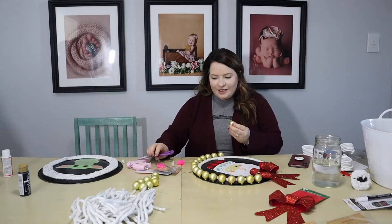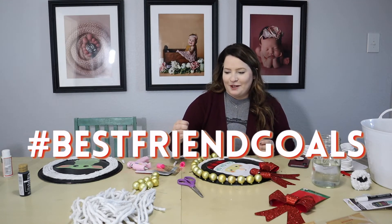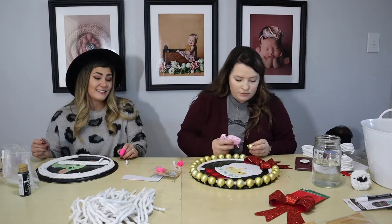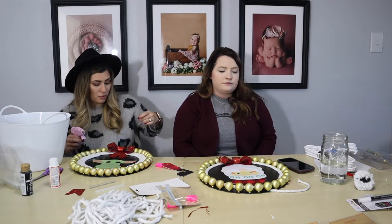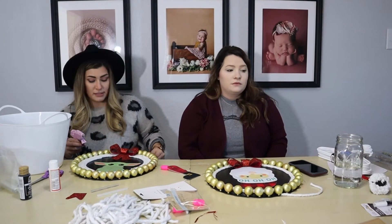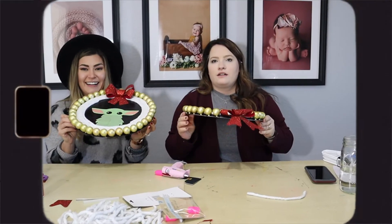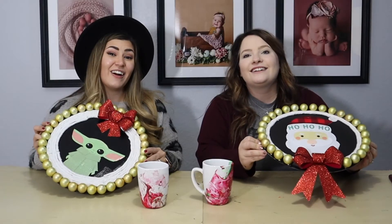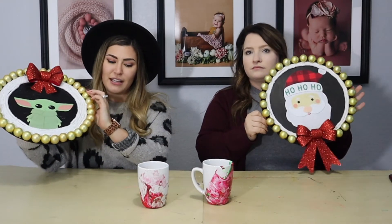I will annoy you until the day one of us dies and it better be me. No, I'm going first — I can't do it without you. That is cute! I love you Santa. Maybe my Roomba will pick it up one day. These are our Dollar Tree Christmas crafts — we love them so much. I love my Baby Yoda and Santa. I kind of wish I would have done two now because they're that cute and that inexpensive, and it was fun to do.